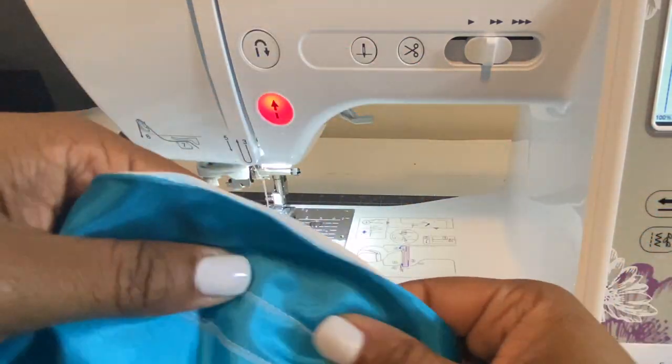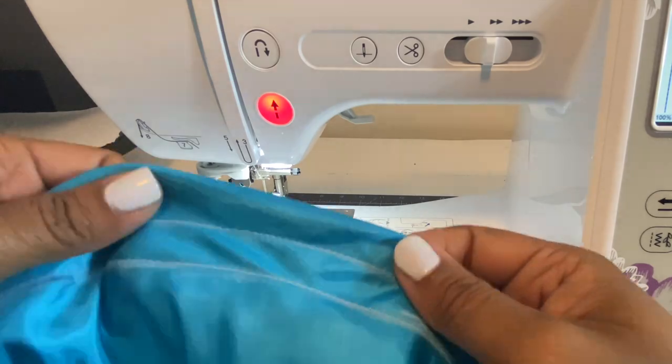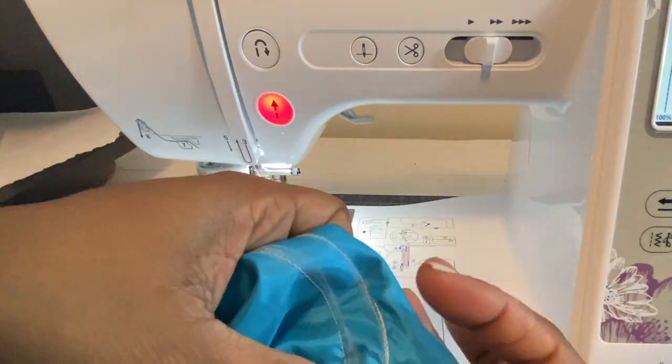We're all done, and here's a close-up view of what that looks like. The chalk comes right off, so don't worry about it — it looks great and our opening is perfectly accessible.